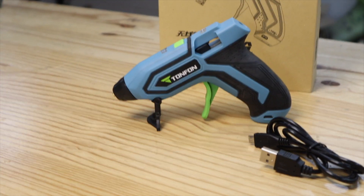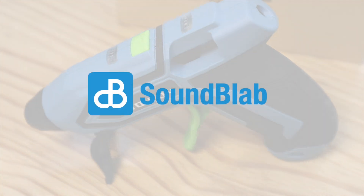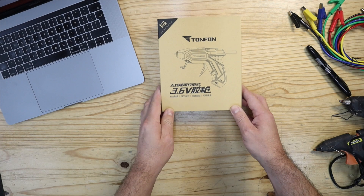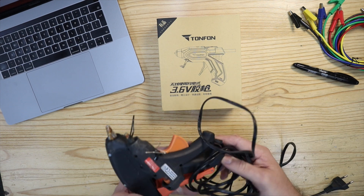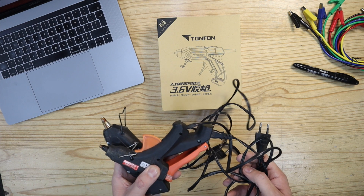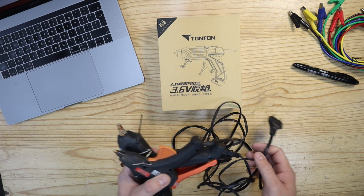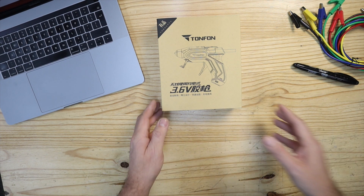This is a review of the Tonfon cordless USB rechargeable hot glue gun. One of the things that annoy me most about working with hot glue guns is the fact that you need to keep them plugged into power. The power cord always seems to be in the way and the glue gun keeps falling over. So I sought out a solution and came across this glue gun by Tonfon.